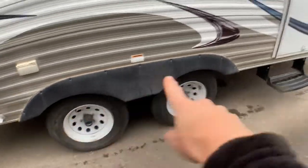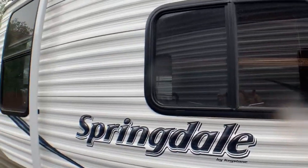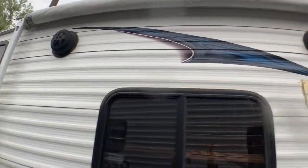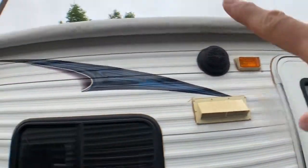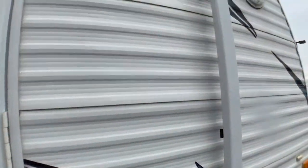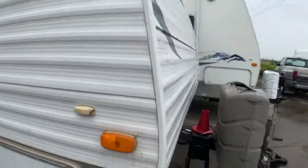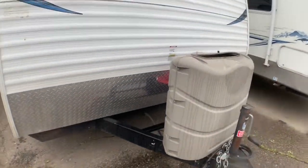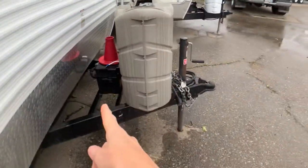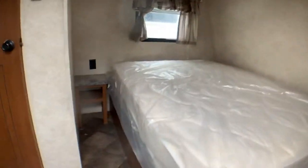Two axles on this. Sorry it's not cleaned up — we'll get it all cleaned up for you. Tinted glass like the new ones, overhead speakers, and a big power awning outside, plus storage. Check out that nice big light there on the side — that's a sweet light. You're also going to have a couple of propane tanks ready to go, and your battery is set up there on the front.